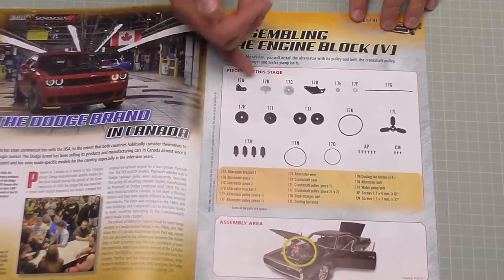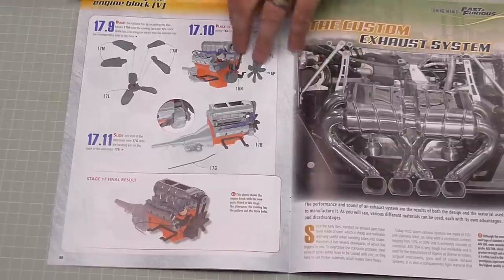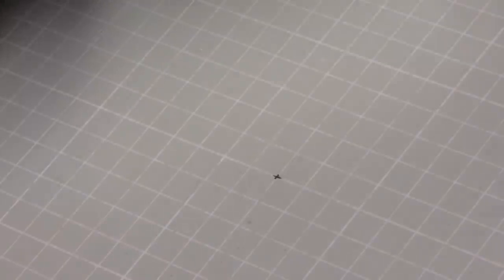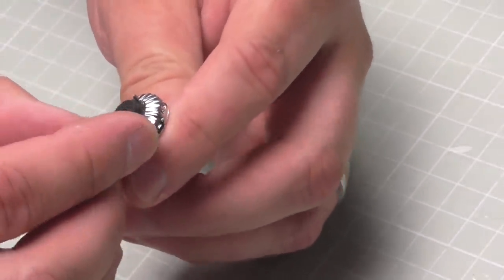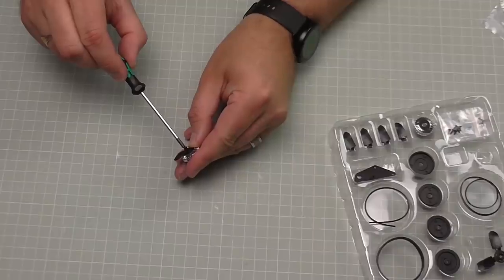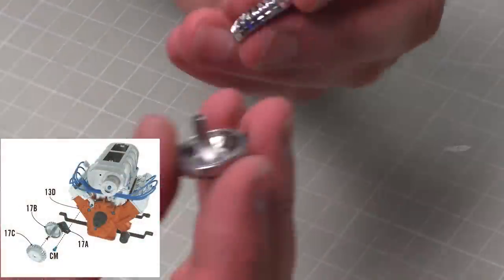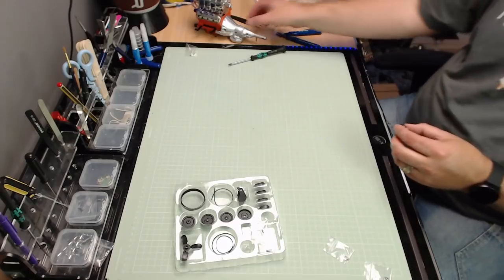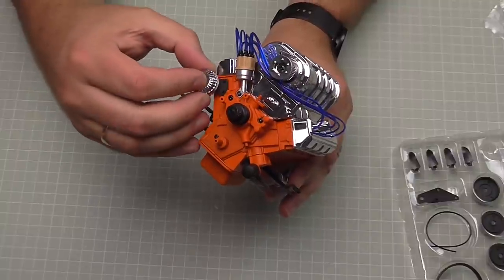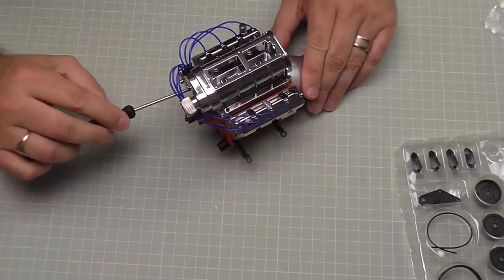In stage 17 we're going to be doing all the pulleys, fans and belts on this end of the vehicle. By the end of it it should look just like that. The first thing we're going to do is start building the alternator. This is the first section we need, with the small hole here, and we're going to be putting a mounting bracket to it. The mounting bracket has a locating lug to help us attach it — it's going to go on like that, held in place just here with an AP screw. Make that nice and tight, then we've got the top piece that goes over the top of this section. Bringing over the engine, this is just going to be mounted onto this section and held in with a CM screw.